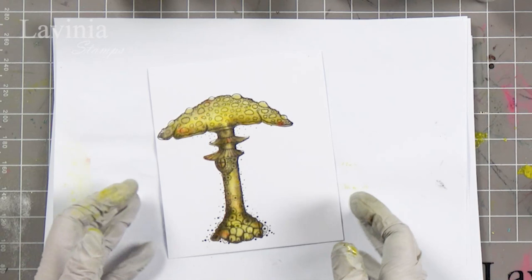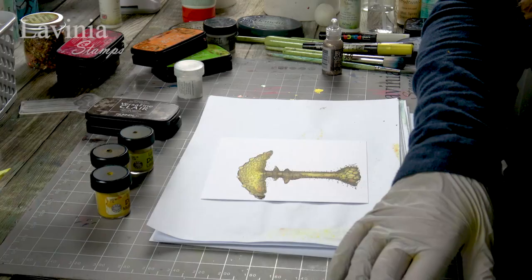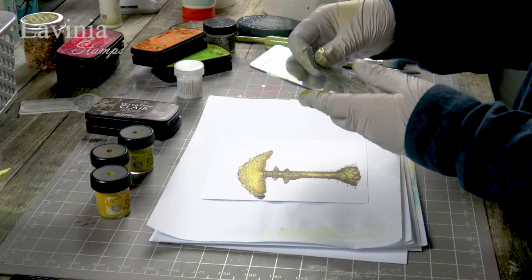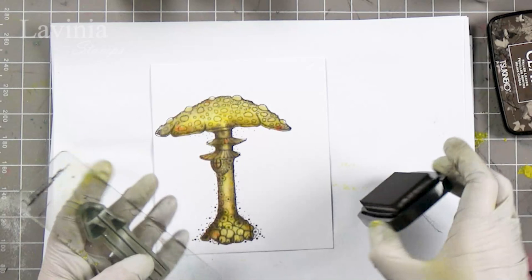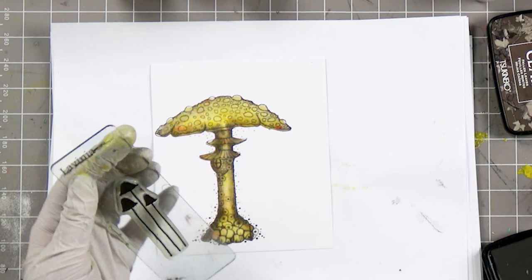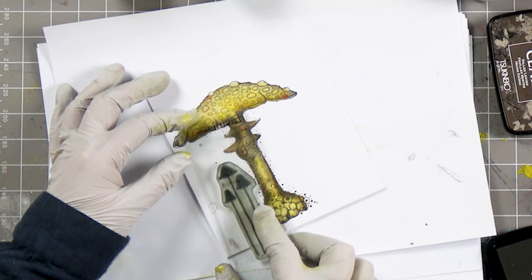And now I'm going to start stamping. I've got my slender mushrooms here, so I'm going to use the Fallen Leaves ink, inking up. We're going to start dotting a few of those about.